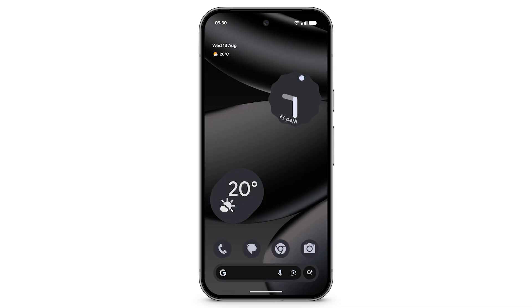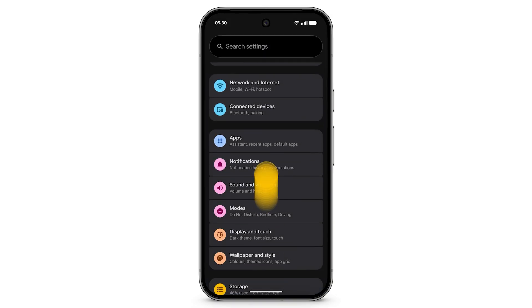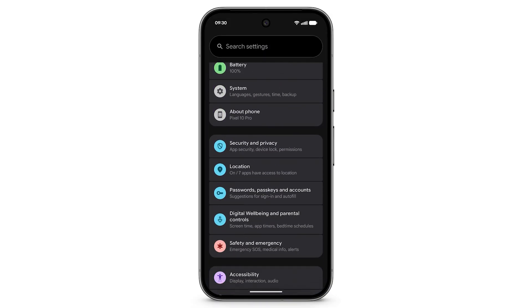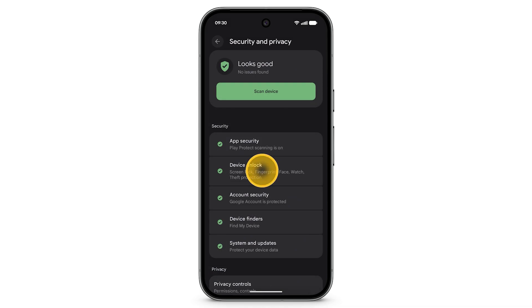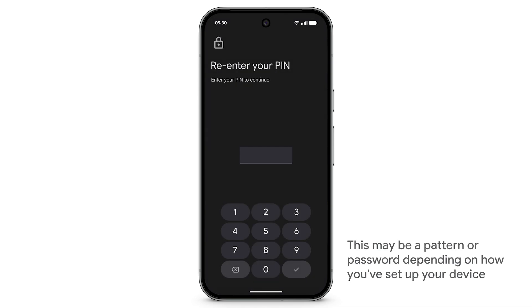To set up Fingerprint Unlock on your Pixel, swipe up to see your apps. Tap Settings. Scroll down, then tap Security & Privacy. Tap Device Unlock, then tap Fingerprint. Enter your PIN.